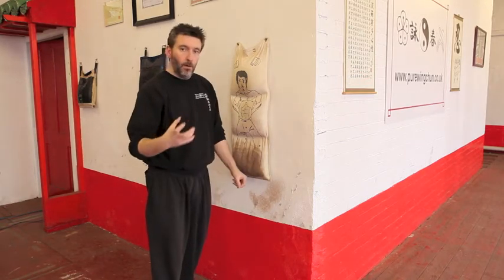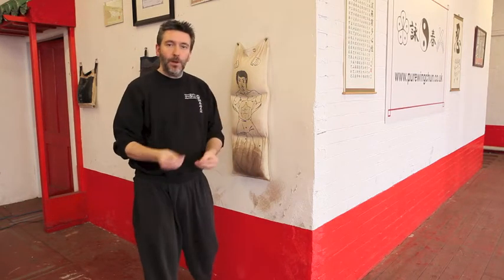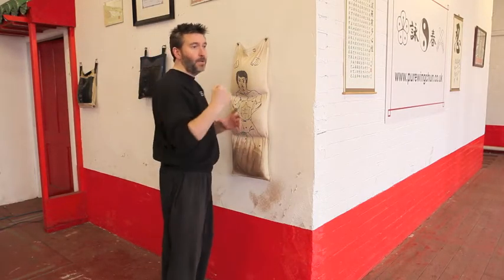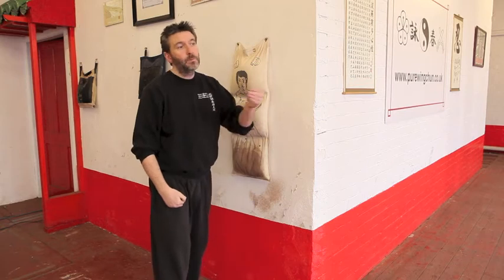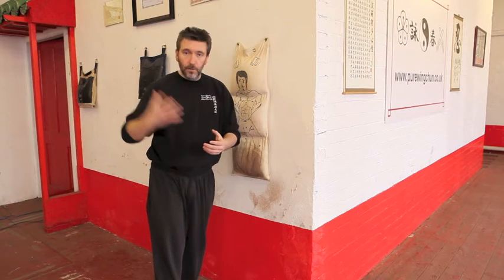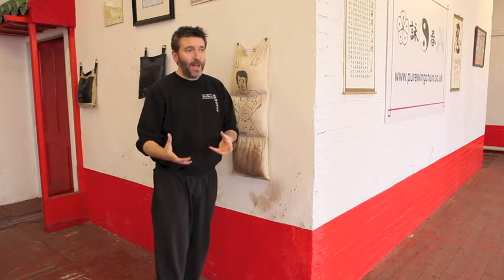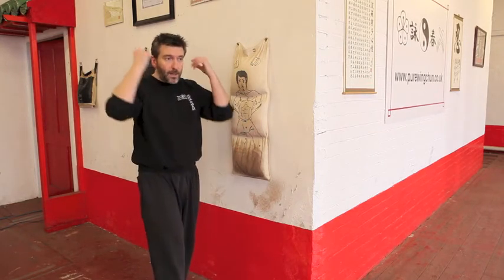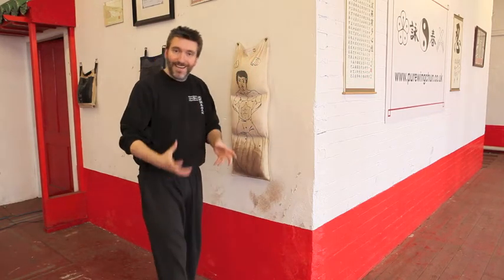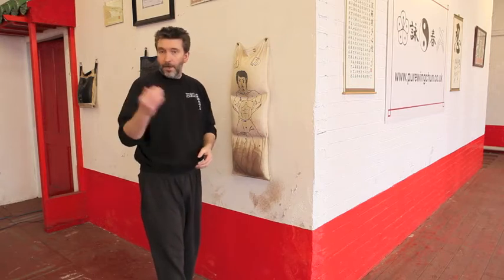Most important of all, the main purpose of the wall bag is to teach you to know when to stop. Because if you have a training partner and you hit and you go through, you may wish to move that person. A hanging bag — we have hanging bags as well, we have one in the school. The purpose of the hanging bag is two things: I might use my stopping kick, where I can swing the bag away from me, and as it comes back, apply the kick to try and stop it dead in its tracks.